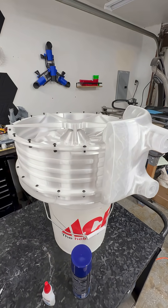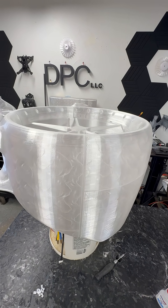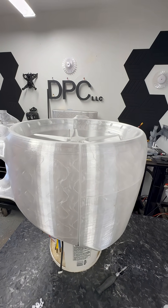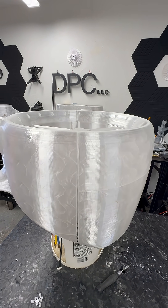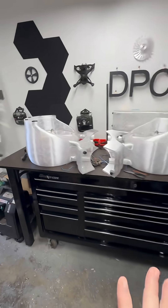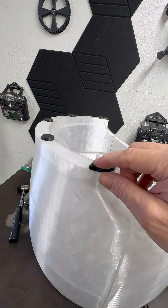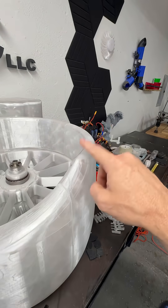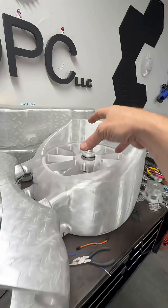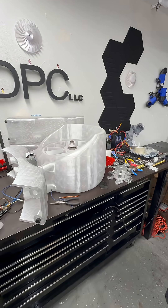I've got two more rolls of PETG in the AMS, but I'm thinking I'm gonna need at least one, maybe two more. I still have other stuff to finish putting on here, like the foot pad right here. I've already printed the TPU pads — I need to do the one here, the one for this one, and the one for that one, plus all of the motor mounts.